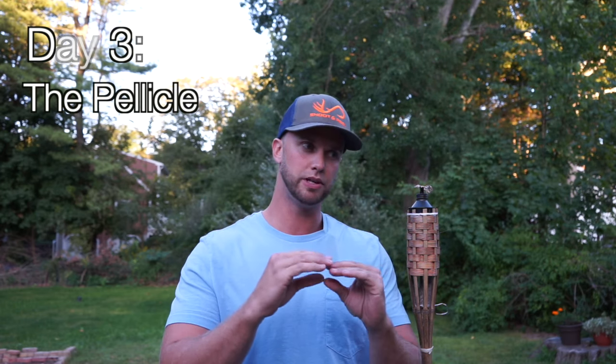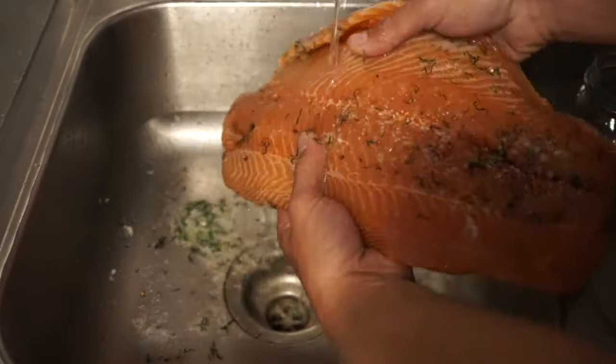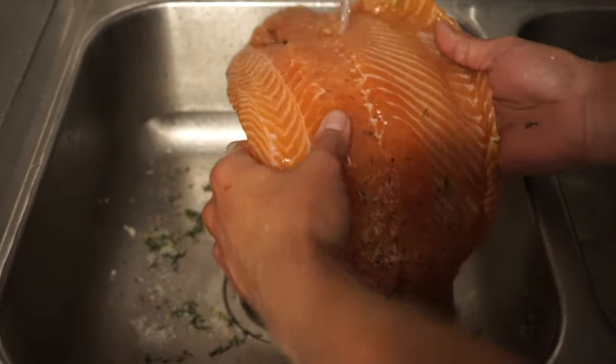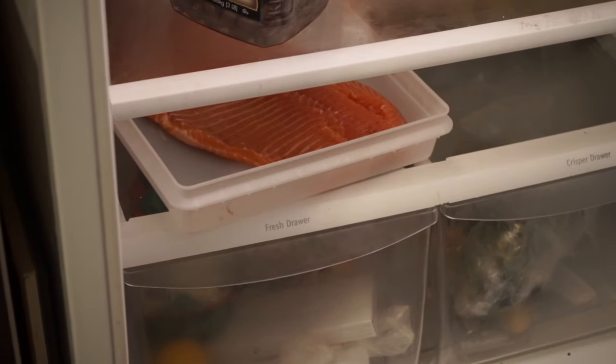Our salmon has now been curing for 48 hours. It should be a lot less flimsy and should have started to stiffen up a little bit. Now it's time to form what is called a pellicle. We're going to take it out of the fridge, rinse it off very thoroughly to remove all the salt, herbs, orange peel, and lemon peel, and then put it back in the fridge uncovered. The airflow in the fridge will dry out that outside layer of the salmon, which helps the smoke stick to it and flavor it better. This could take one to four or more hours — once that pellicle layer has formed, I'll cover it and then smoke it tomorrow.